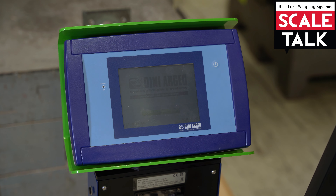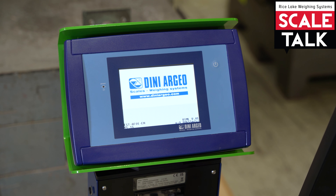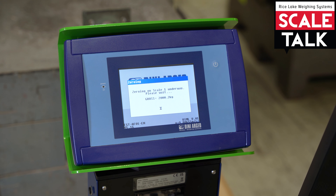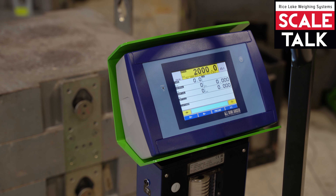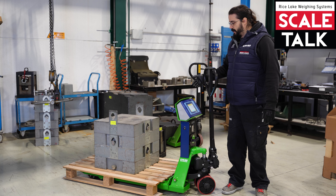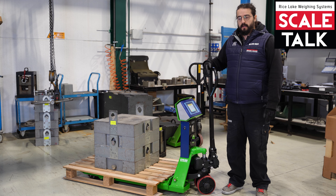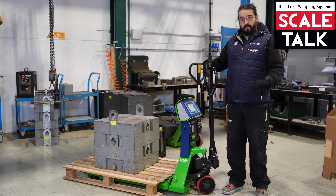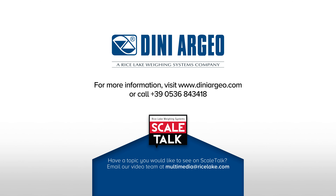Now the calibration is done. We need to exit from the menu directly from here and confirm the changes by pressing Yes. As you can see, the calibration procedure is finished and the weight on the screen is correct.